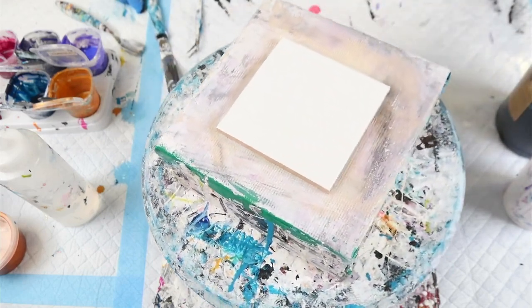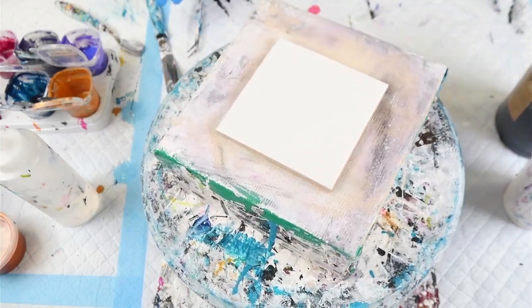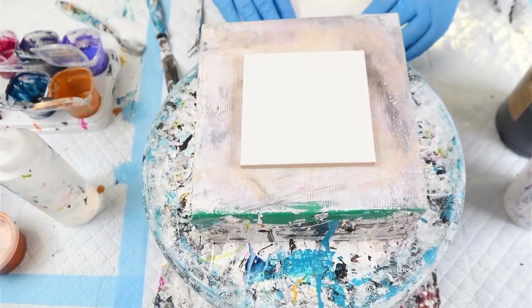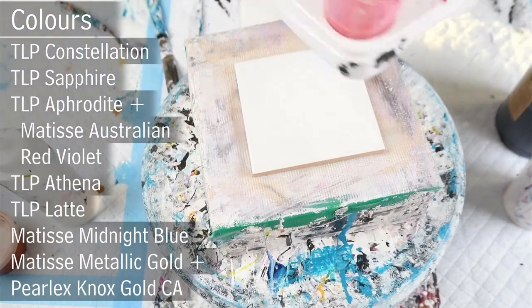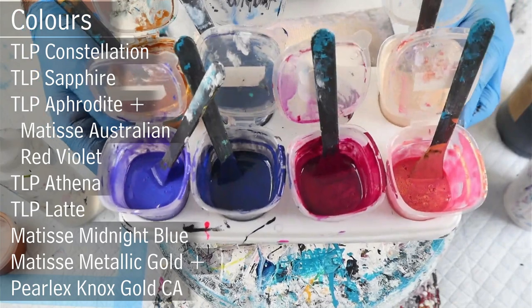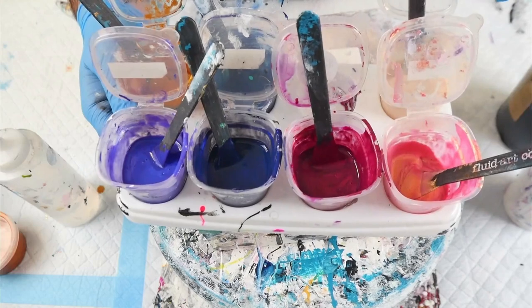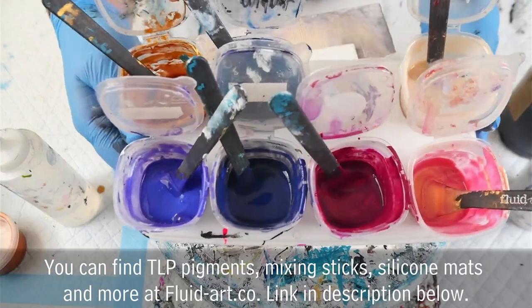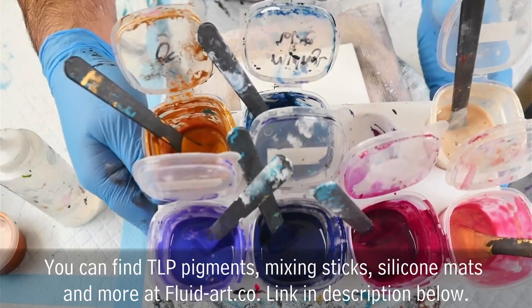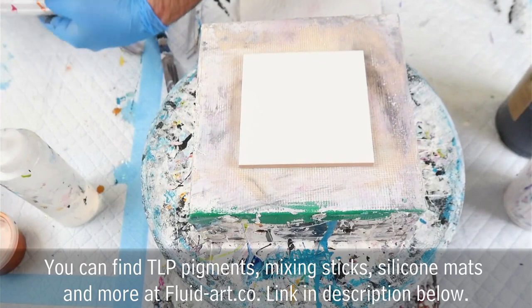I'm using the same colour scheme as the last video: this little piggy Constellation, this little piggy Sapphire, this little piggy Aphrodite mixed with Australian Red Violet, this little piggy Athena, this little piggy Latte, Matisse Midnight Blue, and a gold Selectivator. Those are all my colours, and the only difference is we're going to use a black pillow.